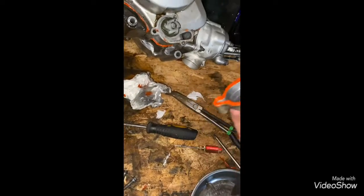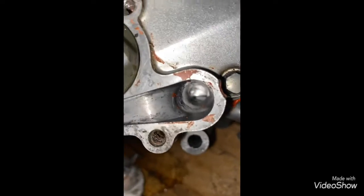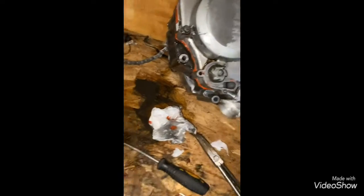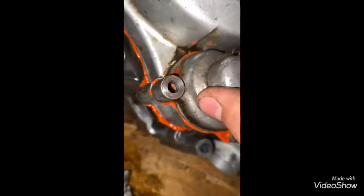Now I'm doing gasket maker on this one. Whenever you do gasket maker around the clutch cover, this hole for the water pump goes right around the clutch cover — make sure that there isn't anything in there. Then goes the water pump cover.